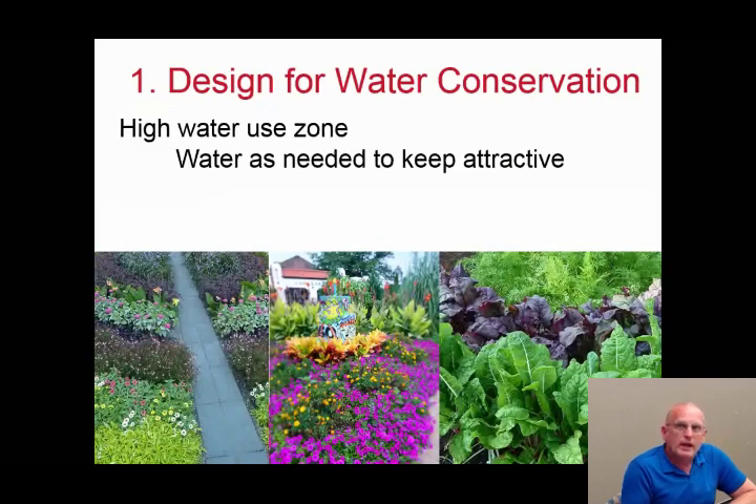The high water use zone is where you water plants as they need it. In water-wise landscaping, this should be a smaller portion of the landscape. These might be annual flowers by the front door or along a walkway where you want a wow factor and don't want browning leaf edges. Vegetable gardens also fall in the high water use zone — we must keep vegetables well hydrated to stay productive.